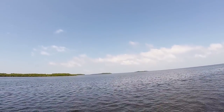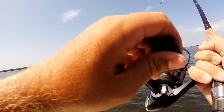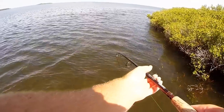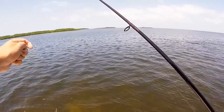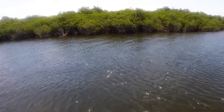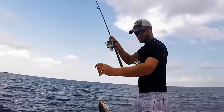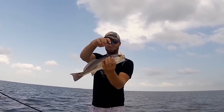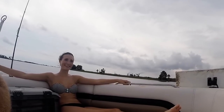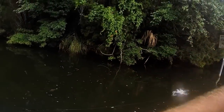I just hooked something. I hope it's not a jack. I think it is — it's a jack. Something gigantic just chased this back. That's a nice bass while driving.